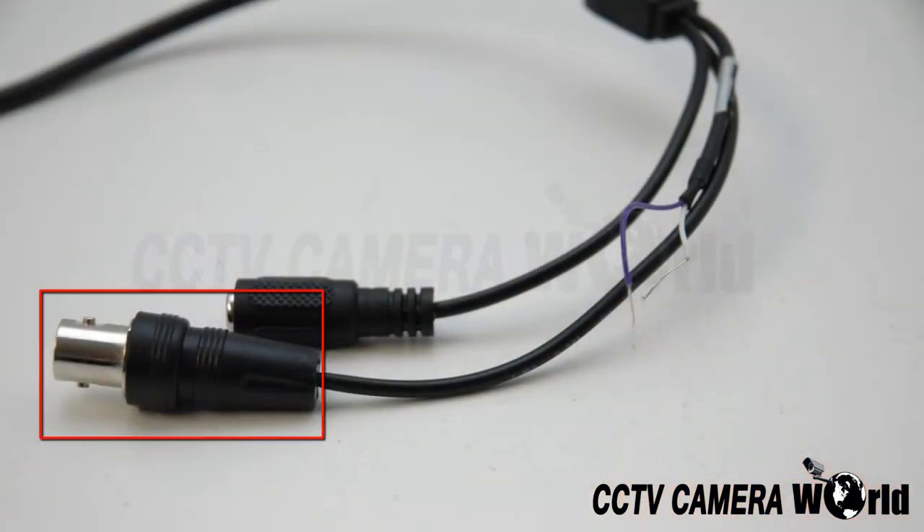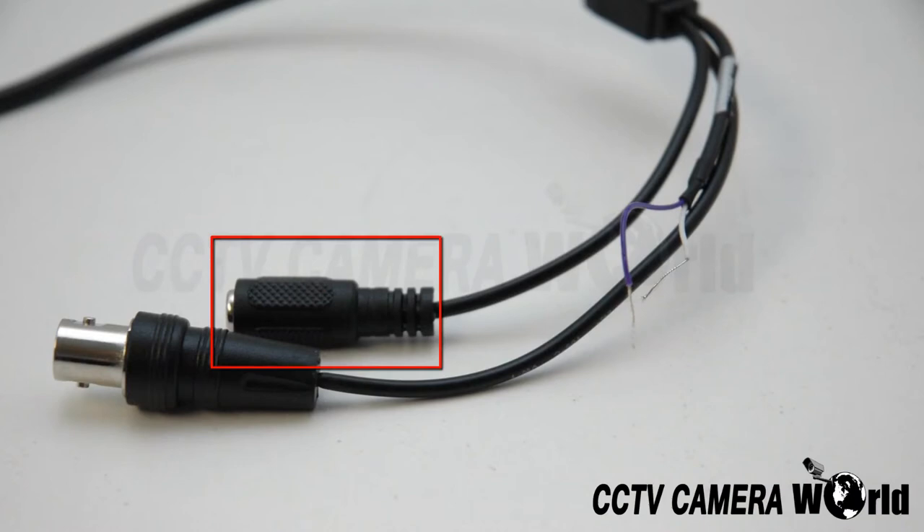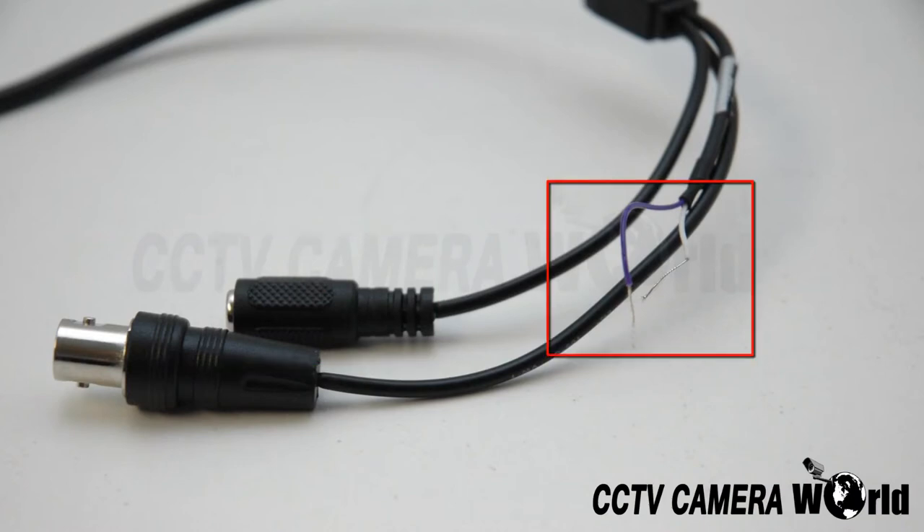Here is the BNC video output, DC 12-volt power input, and video testing leads. You can use these to test your camera with a regular CCTV tester. To do so, connect the BNC cable to the tester and cross the leads. However, when not being used, you should individually wrap the leads in electrical tape so they don't accidentally cross.